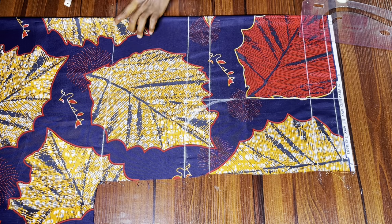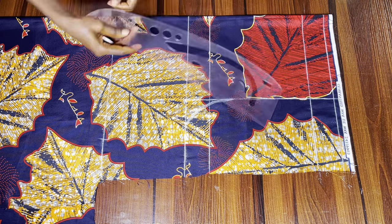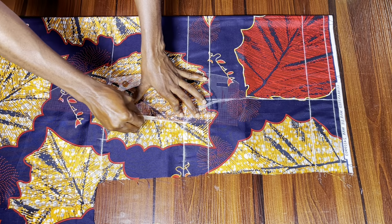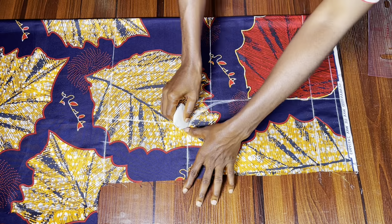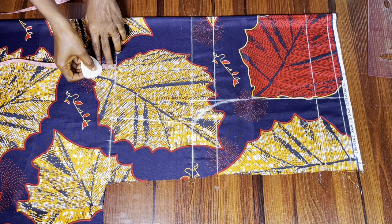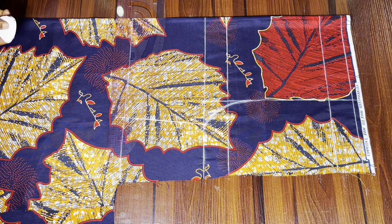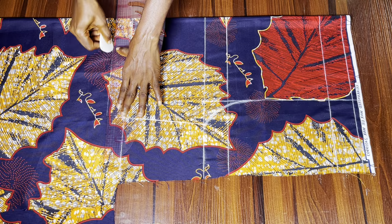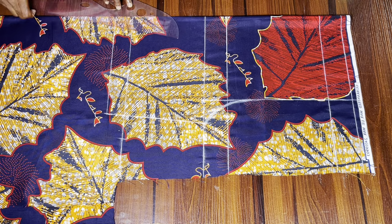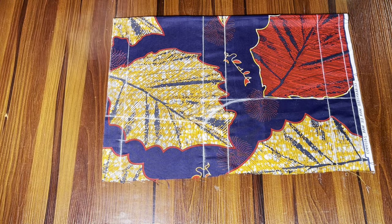On the full length of the pants I marked my thigh measurement divided by two and connected that point down to the crotch line. You'll do the same for yours — thigh measurement divided by two, marked on the full length of the pants. After that I added one inch to the hemline for hemming allowance, because without it the pants won't end up at the length we want. That's all for drafting the front pattern, and now I'm cutting it out.